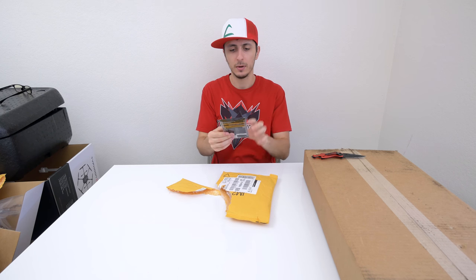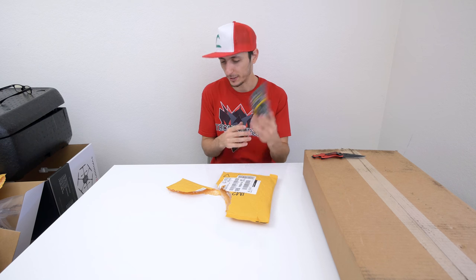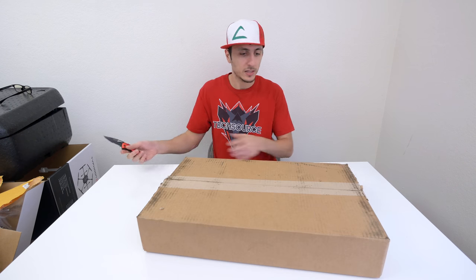This is my fan hub that I ordered for my RX 480 build, but it came a little too late. It's fine though because I'm going to use this for my next PC build in case I need it. Last but not least —